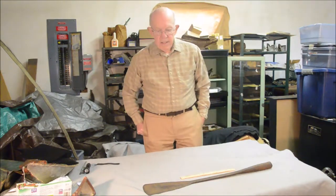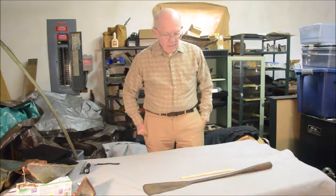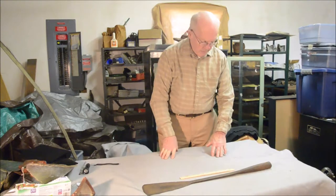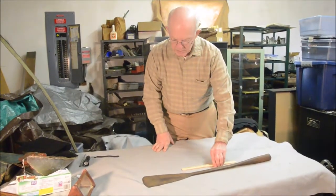Hello, Sandy Moss here again, and I've got another whaling tool to show you today. This is a little bit less common than the usual sort of tools to process whales in the 19th century than we usually see.